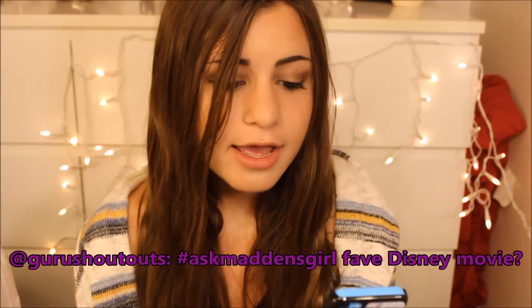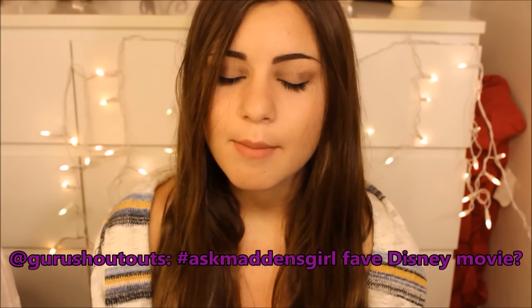GuruShoutouts asked me my fave Disney movie. I love Disney movies, so it's very hard for me to choose a favorite. I actually thought about this for a long time, and I have to go with either High School Musical or any of the Disney princess movies, because I am obsessed with Disney princesses. I cannot actually choose one — maybe Cinderella, or Sleeping Beauty, or Aladdin — because I love all the Disney princess movies.